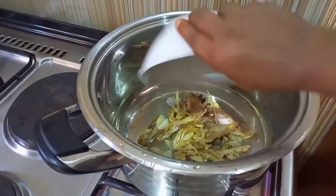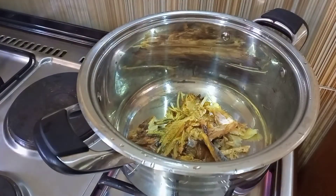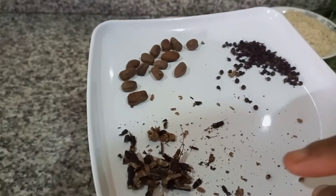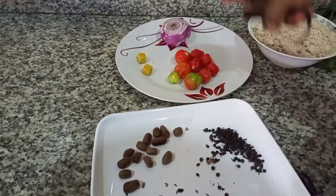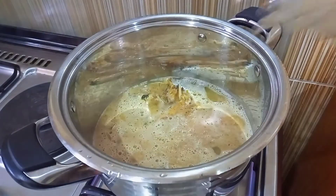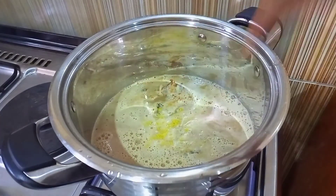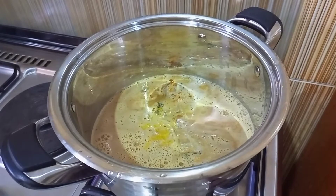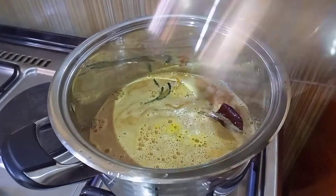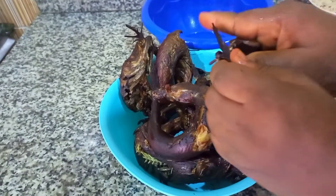I put my stock fish and the deboned bunga fish in, added some water to it, then went ahead to blend my pepper soup spice, pepper, and onions, and poured it in. Then I added seasoning cube, added my salt, and added the remaining pepper soup spice into the pot.